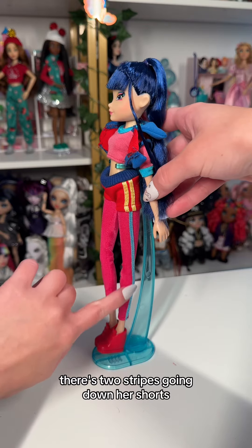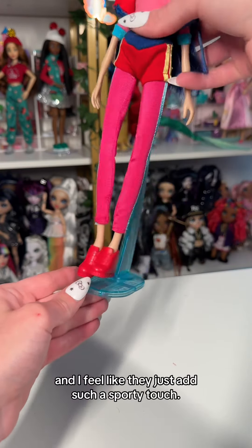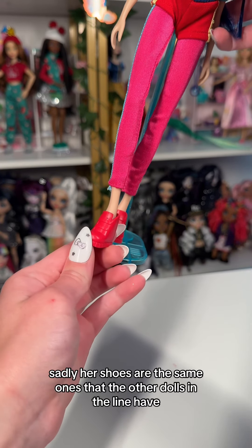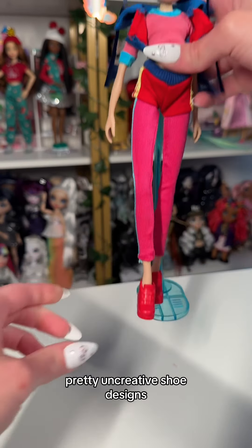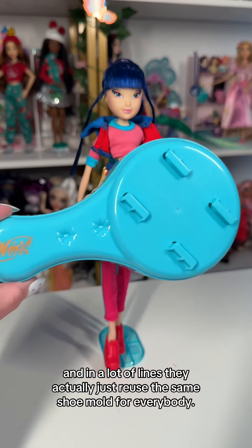There are two stripes going down her shorts and a singular stripe going down her leggings, and I feel like they just add such a sporty touch. Sadly, her shoes are the same ones that the other dolls in the line have, and I've noticed that this is a pretty common thing for Witty dolls — they all seem to have pretty uncreative shoe designs, and in a lot of lines they actually just reuse the same shoe mold for everybody.